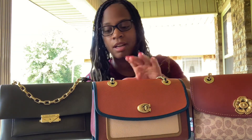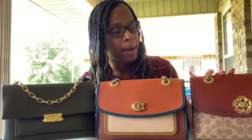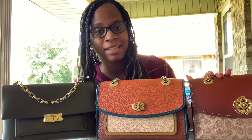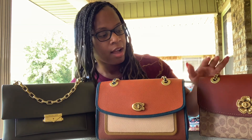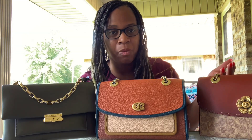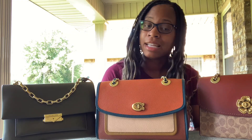So I just wanted to come and give you a comparison on these three chain strap bags. I love them. If you have any questions, leave them in the comments below. And if you're new to my channel, welcome to everyone. Please remember to hit that like and subscribe button, and I will see you on my next video.